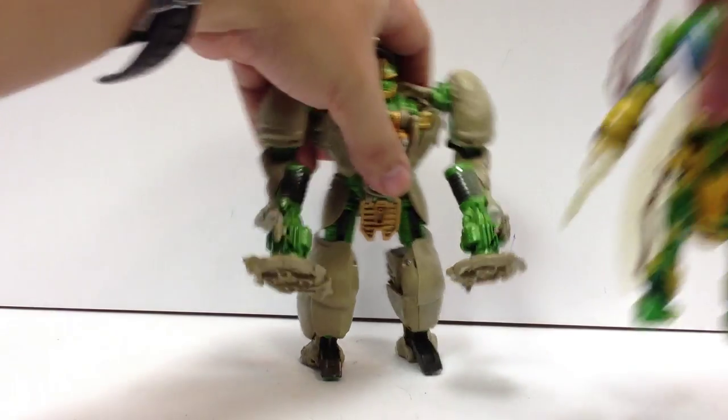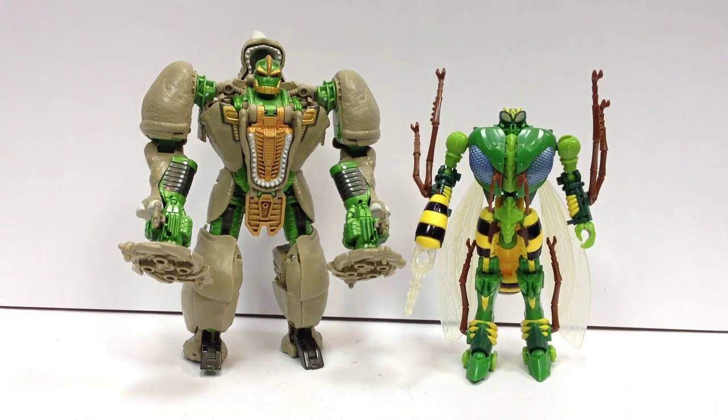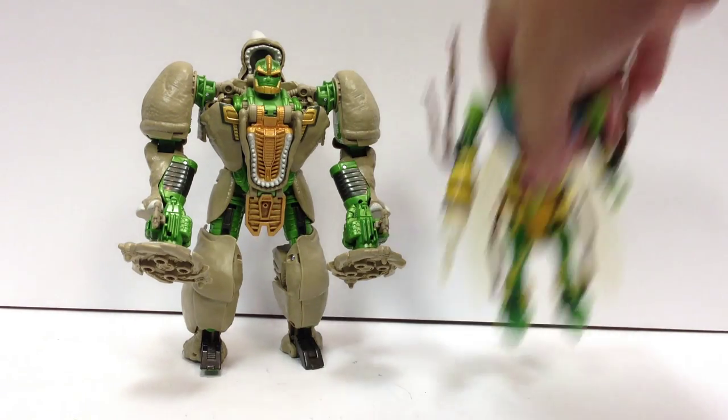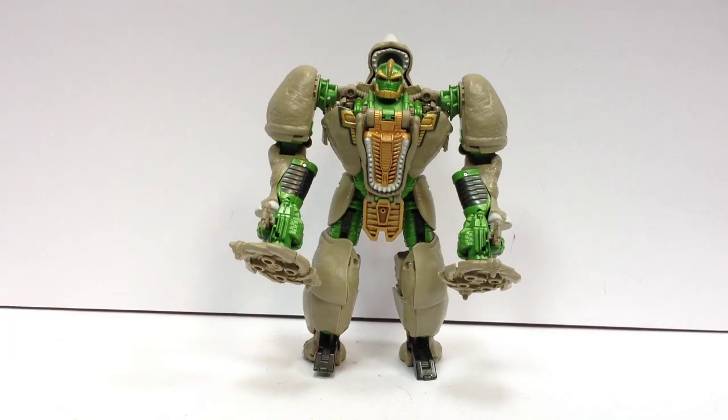Rhinox and Waspinator — these two guys should definitely be on your list of what to pick up when you see it, because those are just two really great figures they've put out so far. So yeah, there it is, Generations Rhinox. Definitely gets a thumbs up from me.